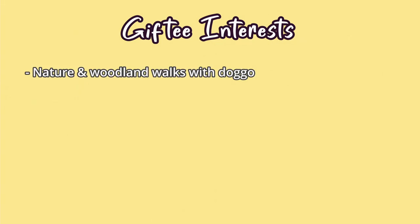What I didn't mention in my last video is that my gifter for this exchange was also my giftee. She sent me this absolutely gorgeous hand dyed yarn, so let's see if I was worthy of such a gift. My giftee likes nature and walks in the woods with her lovely doggo. Art, particularly art of nature.